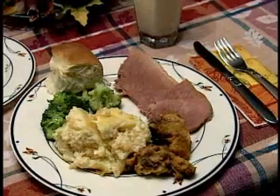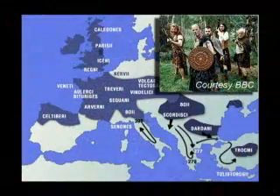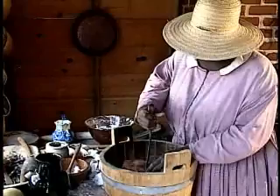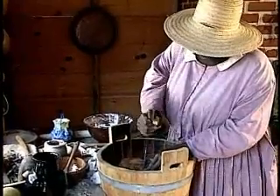Historians believe the tradition of a special ham dinner at the holidays actually began with the ancient Celtic tribes of Europe and came over with the early American pioneers. For centuries, the recipe for a country ham was pretty much the same. One Virginia tradition has it that Captain John Smith learned the trick of preserving ham from the Indians who lived on Hog Island near Jamestown 400 years ago.